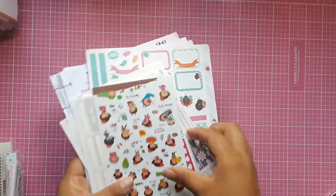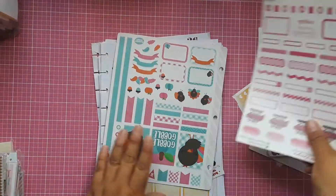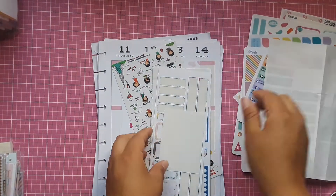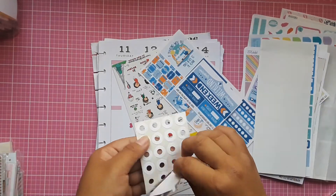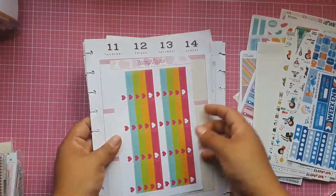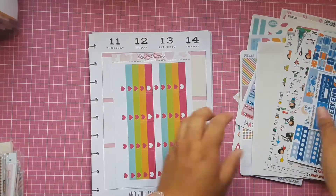I also have a couple of sticker sheets that are going to be included in the bundle. There's also this sticker storage system that I was using to store my stickers, so I'll just leave them in there.